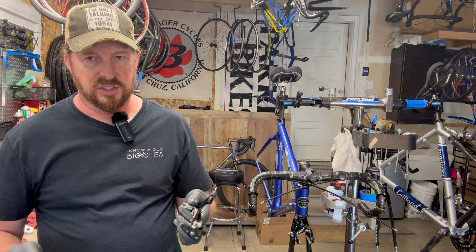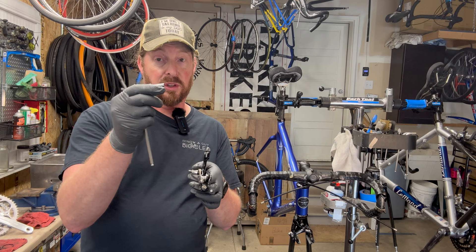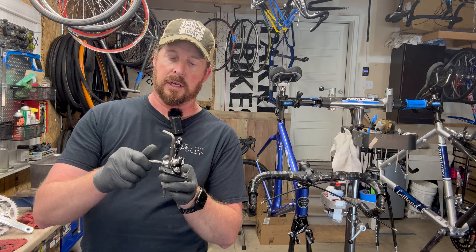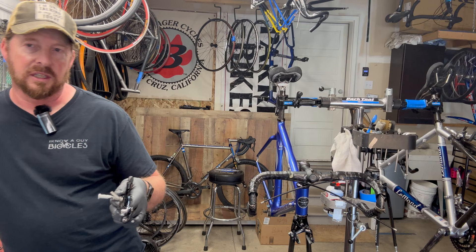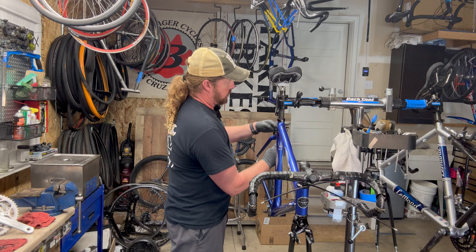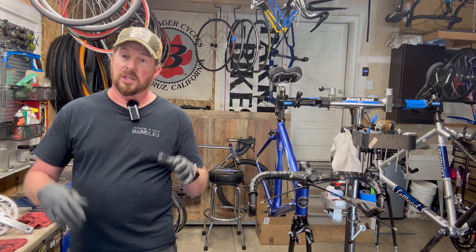If you're building up a frameset and buying brakes separately, you may need to look into different sizes for that rear bolt. I like to put a little bit of grease on it — it keeps contaminants out and prevents it from seizing or rusting. Rusting parts on your bike is no bueno. Get it in there nice and snug. Once the brakes are on, I dive into the bottom bracket and throw on the crank.